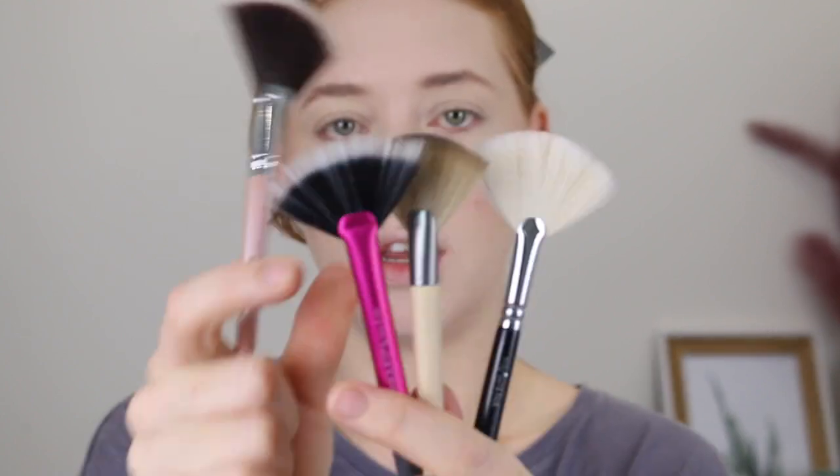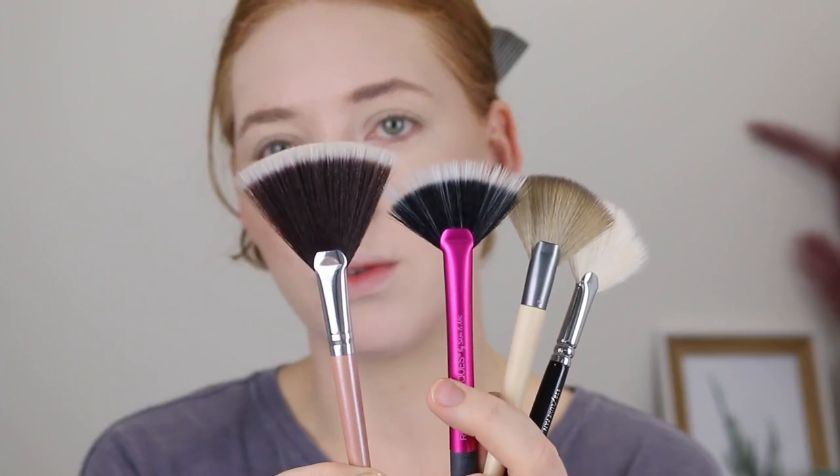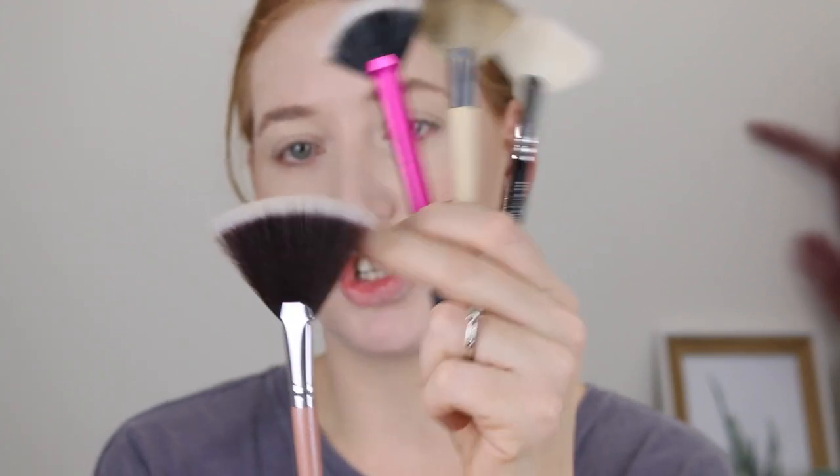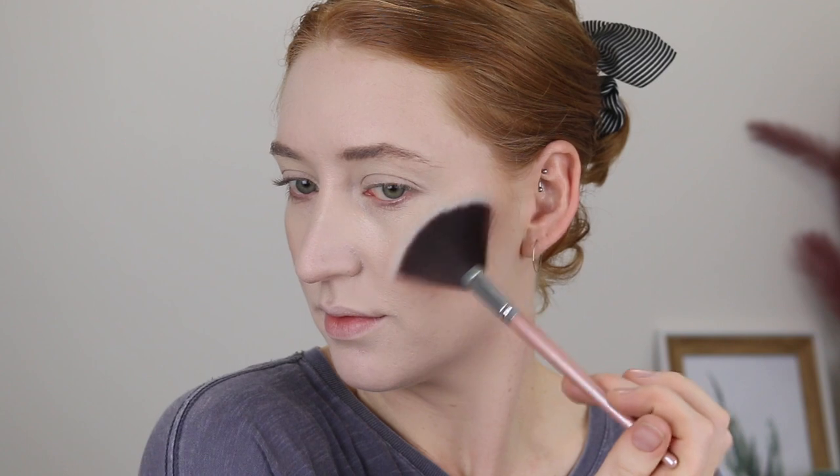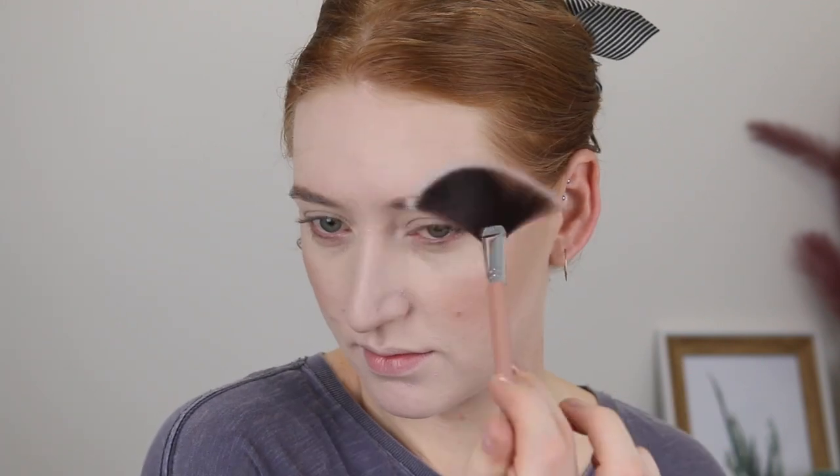Highlighter — we've got our highlighting fan brush. One of the first things I noticed is that it is a lot longer than a lot of my others. Here are some other fan brushes I have in my collection, and you can see how the bristles on the Designer Brands one are just a lot longer, which makes the brush a bit more flexible. So because the bristles are a lot longer, it's giving me a softer, more diffused highlighting look.